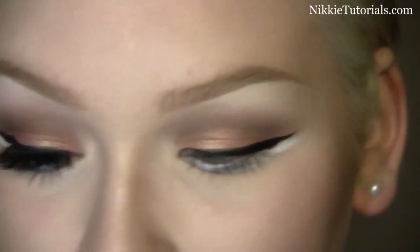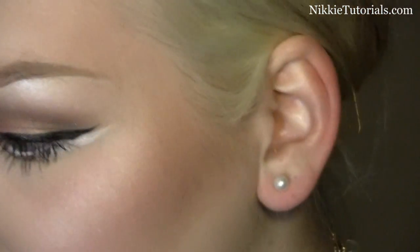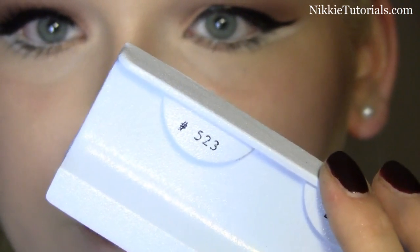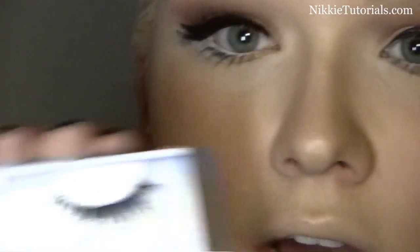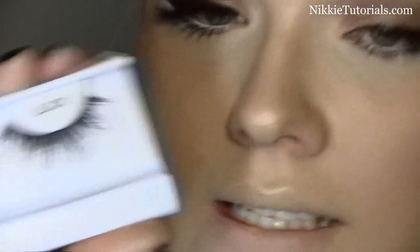I'm now going to curl my lashes and apply some mascara, and then I will be back for the lashes. For lashes I'm using Duo Lash Adhesive in Clear. The lashes I'm using I got at Eyemats — I believe they are from Nigel's Beauty Emporium. I'm going to apply two on top of each other: the first one is number 523, and on top of that is going number 605.